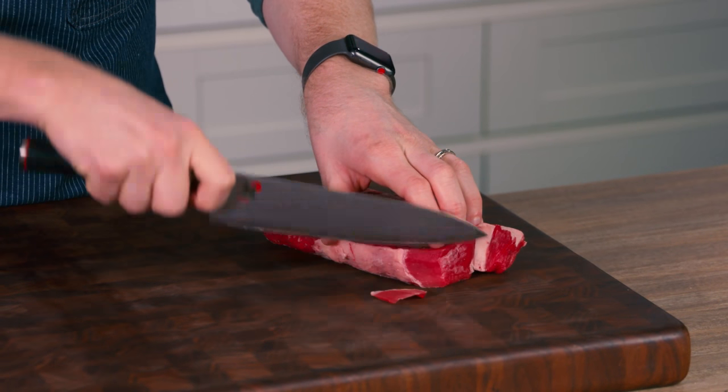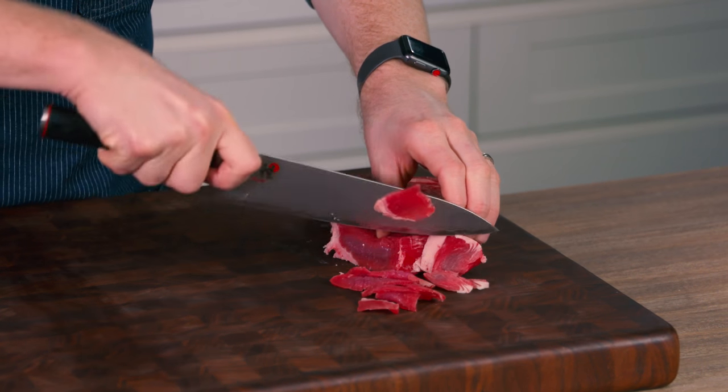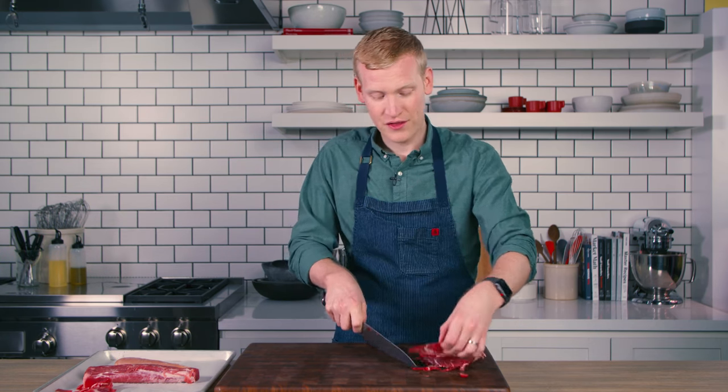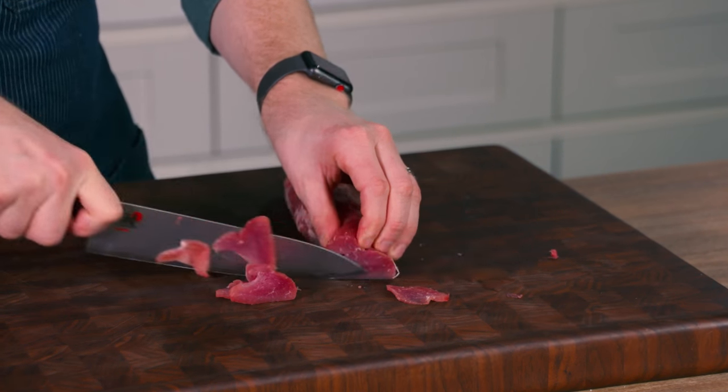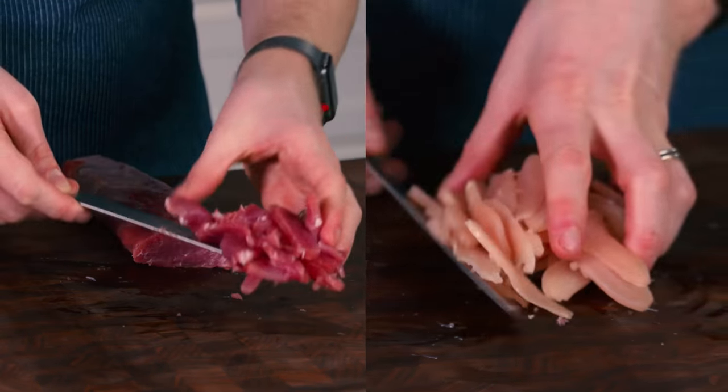Watch how easily you can shave the meat. Look how thin I was able to get this piece of rib eye. But it doesn't only work with beef, because you can also do it with pork. And last but certainly not least is boneless, skinless chicken breast.